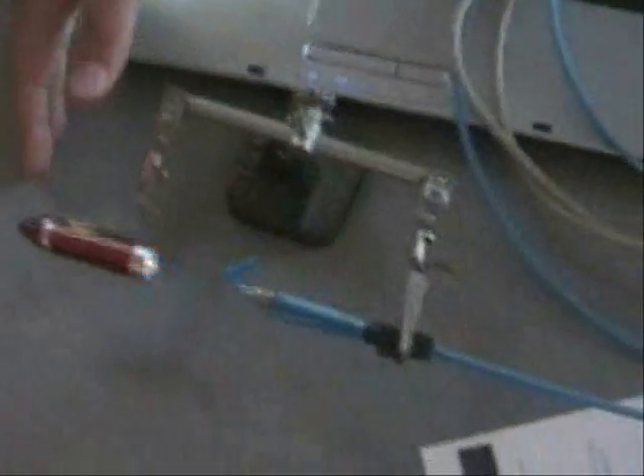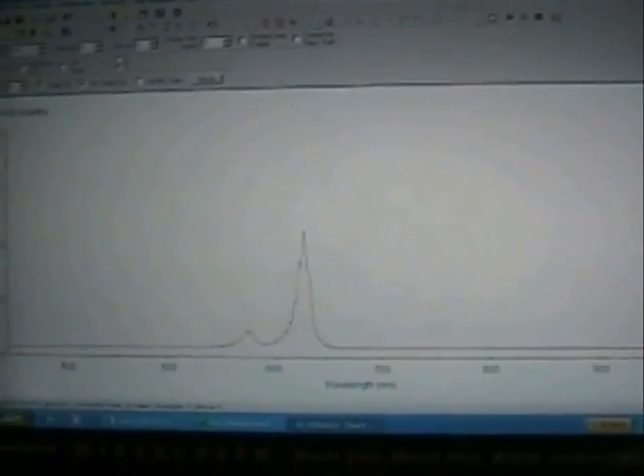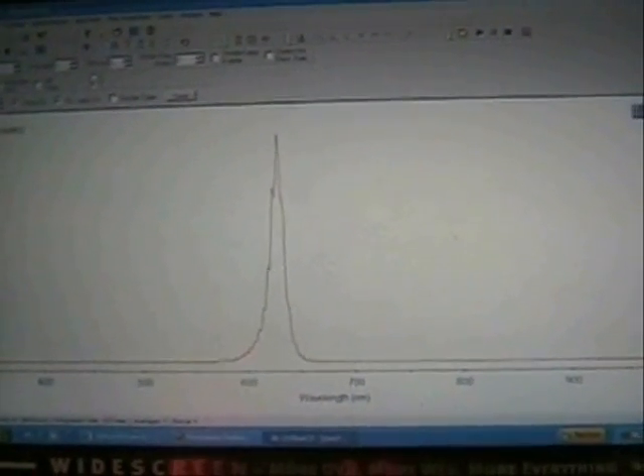Here we have a pen with three different LEDs. They alternate from red, green, and blue. And if you look on the screen here, you can see the graph of the different wavelengths shown here — those are the color wavelengths of each LED as it alternates. The one on this end is blue, the one here is green, and this is your red.